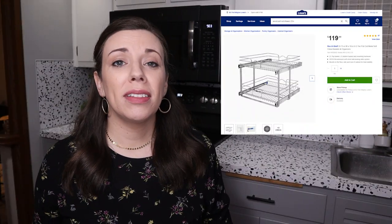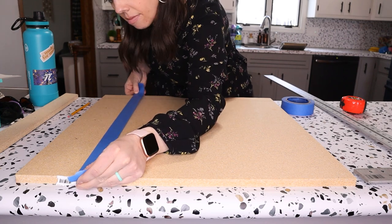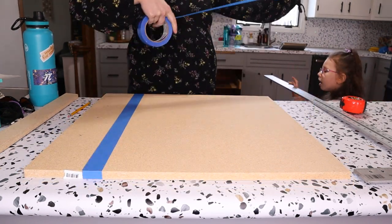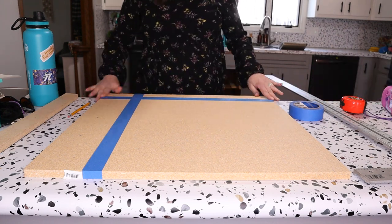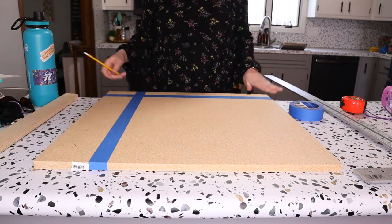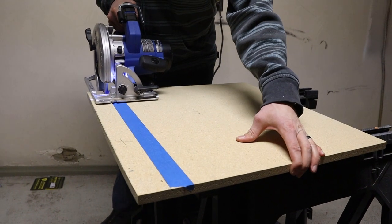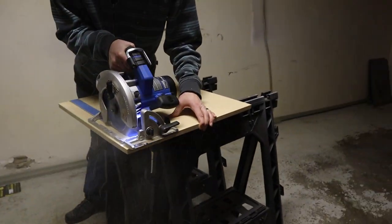I know you can go out and buy pull-out drawer systems, but honestly they were just too expensive and I wanted to customize this for our needs. A little hack that Jared shared: in order to have crisp clean lines and keep the wood from fraying at the ends, we took some painters tape and followed the cutting line we needed. That way, as you're cutting you can better see where to cut by following that blue line, and it also helps keep a crisp clean edge.